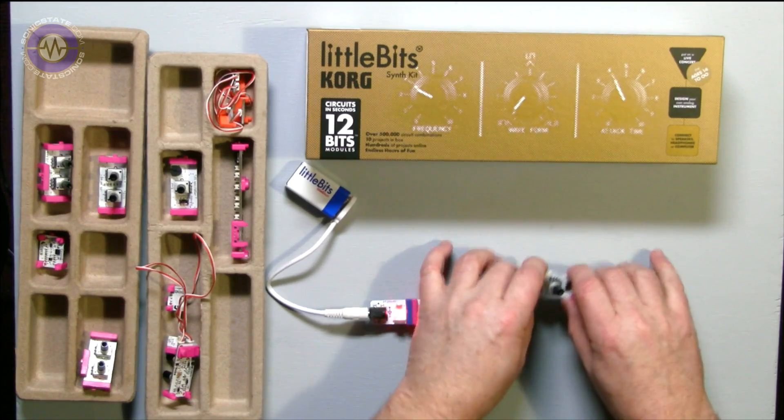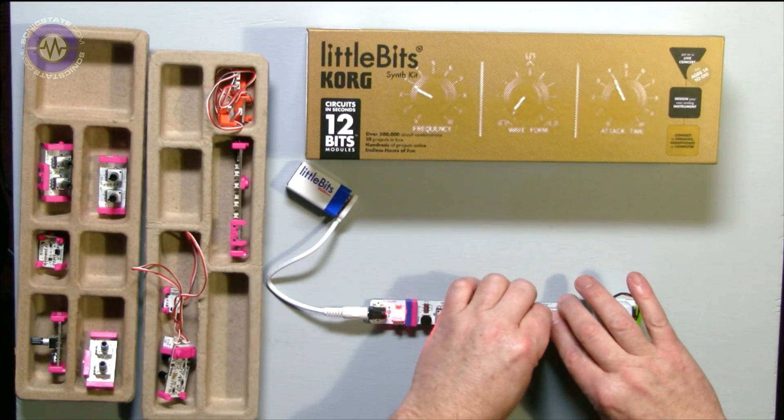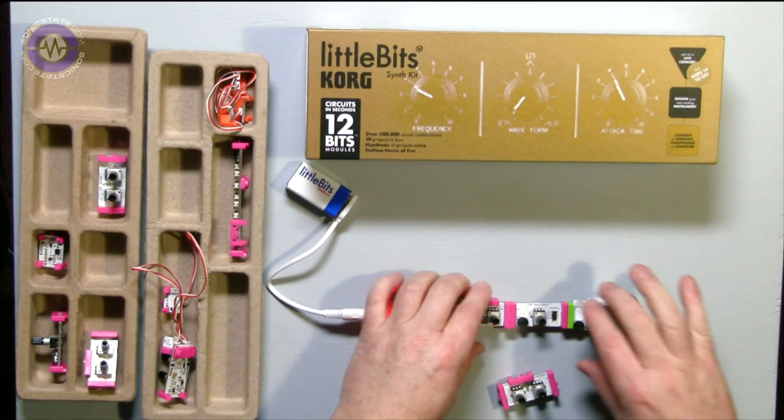The oscillator gives you a square and a saw wave. The module switching is a bit dodgy, but switching to the other waveform, you can hear the difference between them.